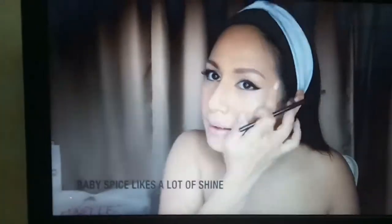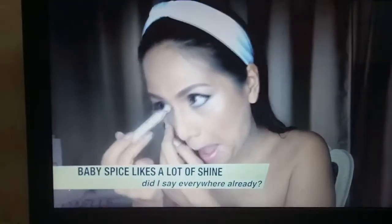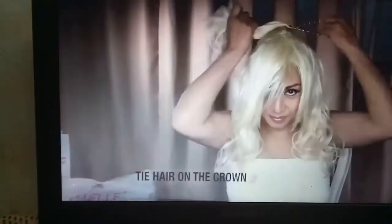Now let's add a little bit more color. I'm going to add a little bit on the side and use a light shade. This light coat is going to be perfect. So what do you think? Is it working? So Baby Spice is complete.